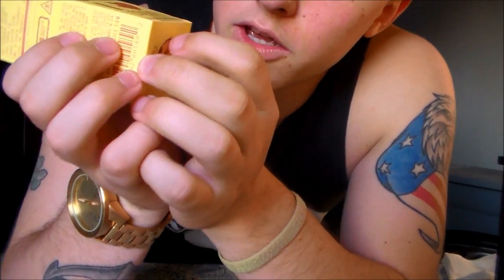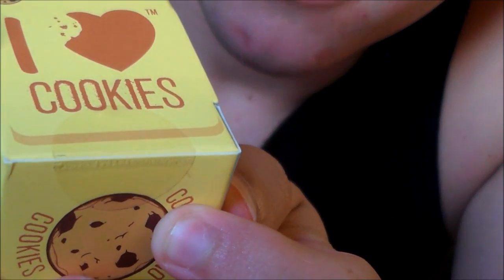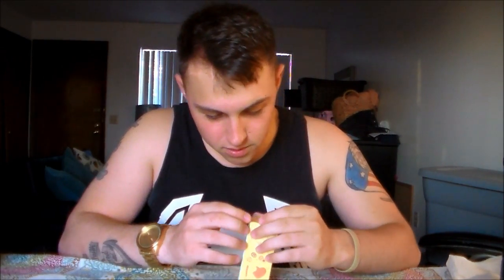You'll see that seal is not broken — I have not touched this thing, not even opened it. So here we go. But I'm gonna tell you right now, a little bit of smell is just coming off the box — and damn.